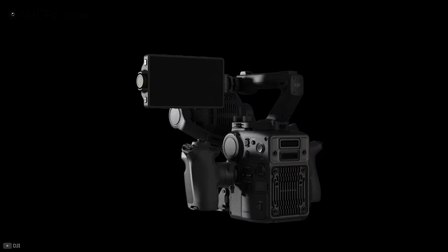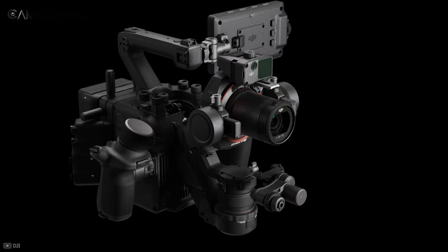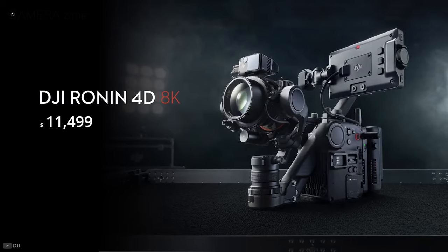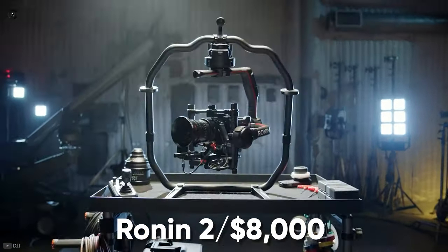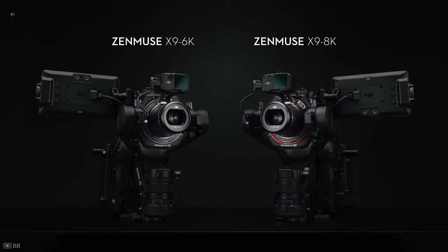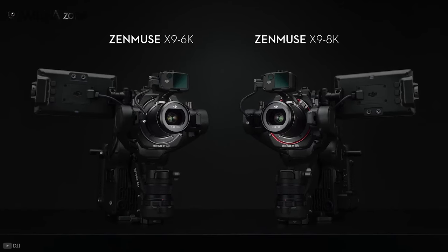No doubt the Ronin 4D is made for professionals, and despite that, it still looks like a desirable piece of hardware. The 6K model costs $7,199 and the 8K version is $11,499. That's actually cheap in the realm of production cameras and stabilization systems. For instance, the Cinema Focus Ronin 2 costs over $8,000 without sporting any built-in camera, and the PXW-FX9 6K camera from Sony costs $11,000 just for the body. According to DJI, the 6K version will be available in December and the 8K version will be available at a later date.